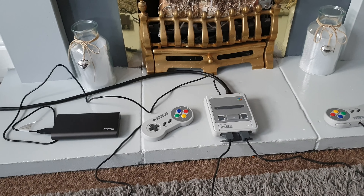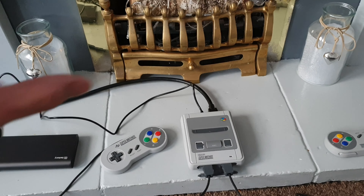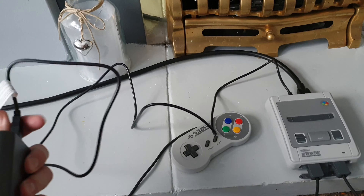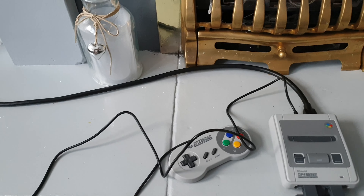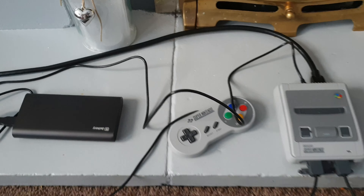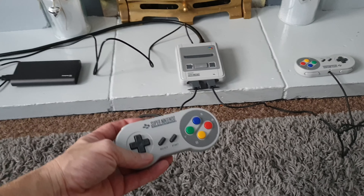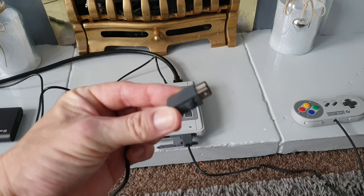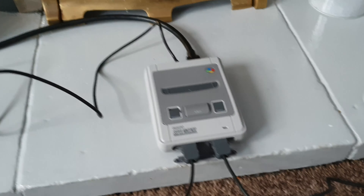I've reset them to the factory default so I've not messed with them in any way. Power-wise, you get a USB to micro USB cable — I have that plugged into a power bank. You do not get any plug with this whatsoever, so you'd have to use your own. And then you get a couple of wired controllers which simply just pop in.